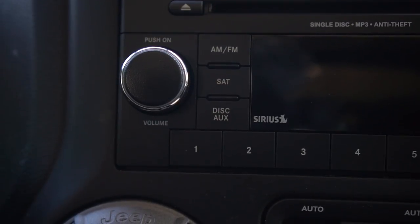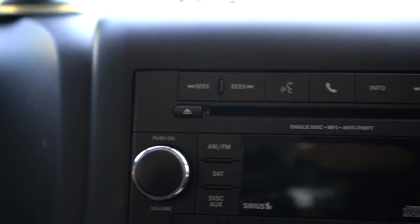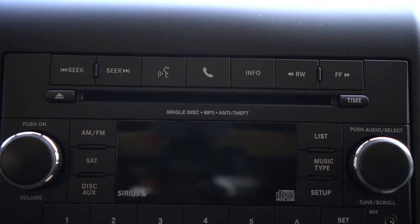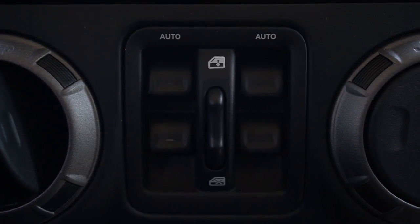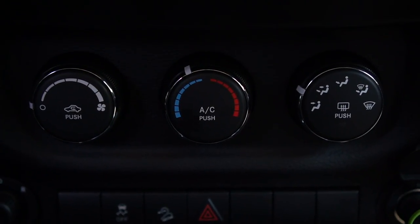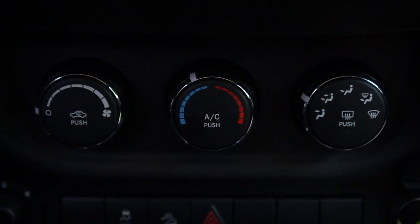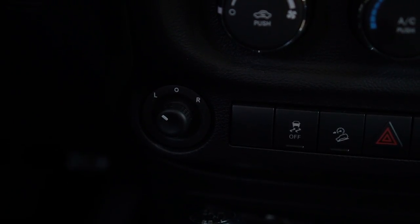The radio has AM, FM, satellite, auxiliary cable input, CD, voice recognition button, and telephone button. These are your window controls and rear back locking controls. Here are the air vents.